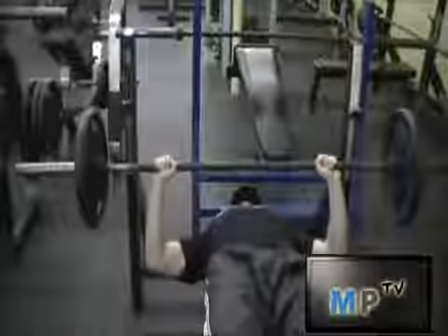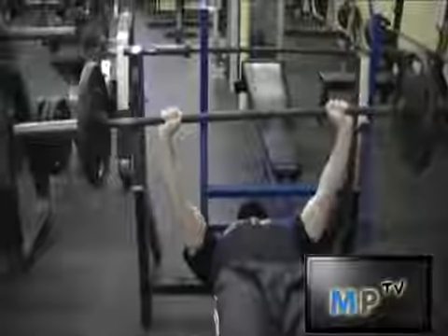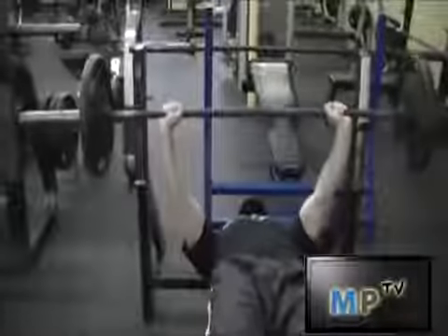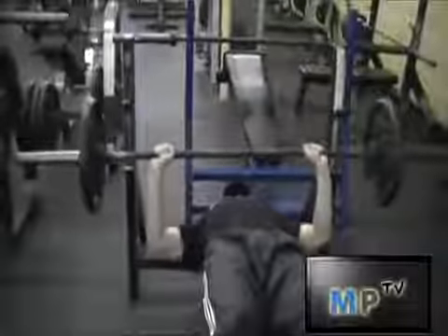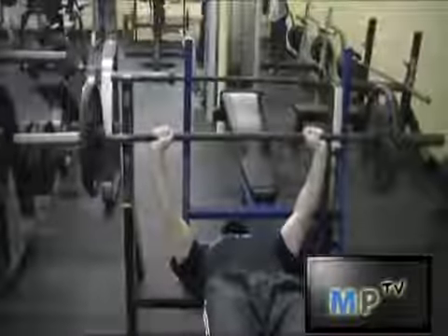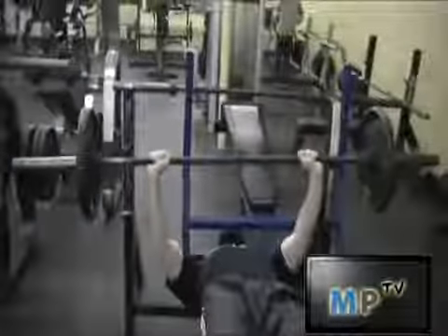This is going to work the chest and also puts a little more emphasis on the arms than a normal bench press does. However, this is going to create a nice structure in the lower part of your chest, as it's going to separate your chest from your abs a little more.